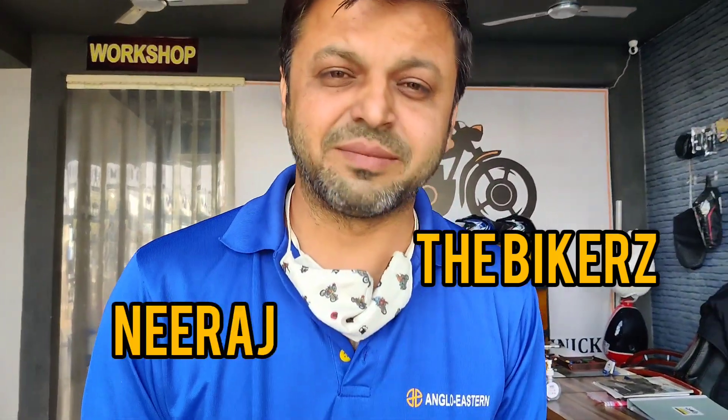Hello friends, welcome to the Bikers. I am Neeraj. Today I will show you we have painted a special tank for a very special client. He bought a Royal Enfield Classic 350 motorcycle and he only drove it for like 10 kilometers and he got the bike to us. He said that he wants something really special to be done on the fuel tank of his motorcycle.